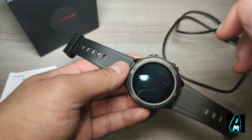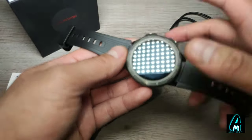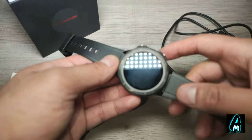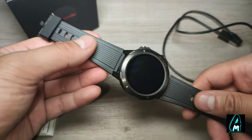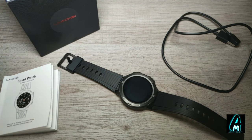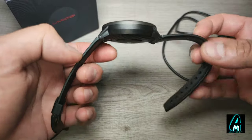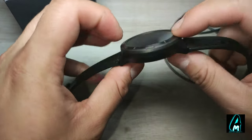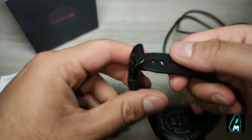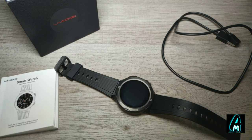It supports multiple languages and has a 1.3-inch TFT LCD touchscreen with Bluetooth 5.0. The app requires iOS 9.0 and above or Android 4.4 and above. It is also waterproof at 5 ATM. Build quality is amazing, it looks really nice, and the strap has a rubber design so sweat can be wiped off easily. Thank you for watching — please give a like and subscribe.